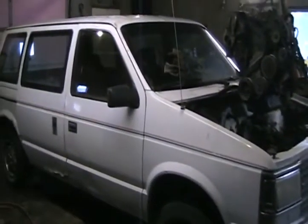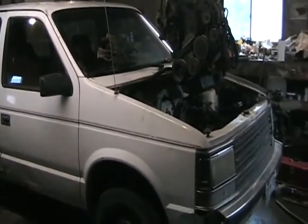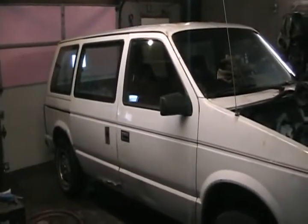Now I just need to take the clutch assembly, shifter assembly, speedometer, and a few cables and stuff — like the clutch cable, throttle cable — out of this van. Save them, then scrap it.